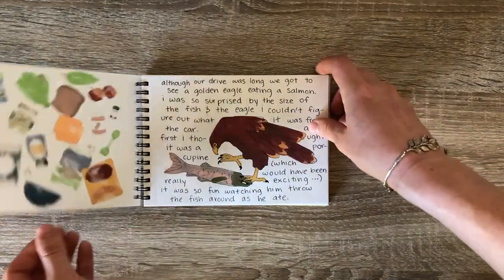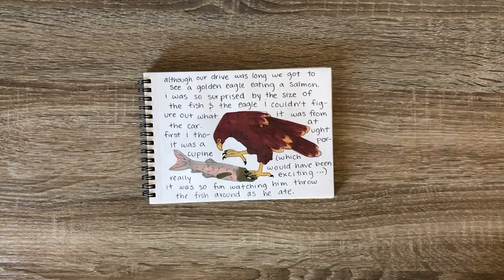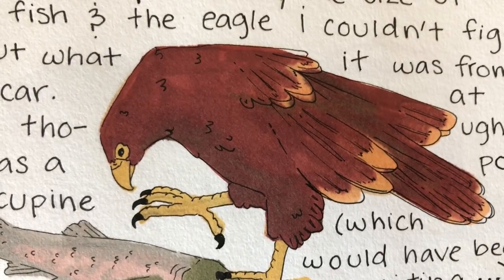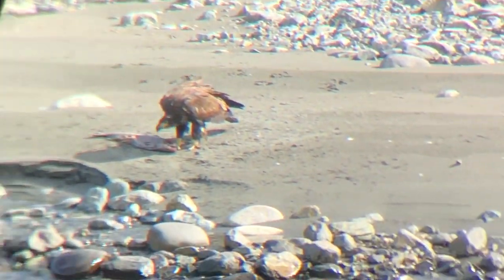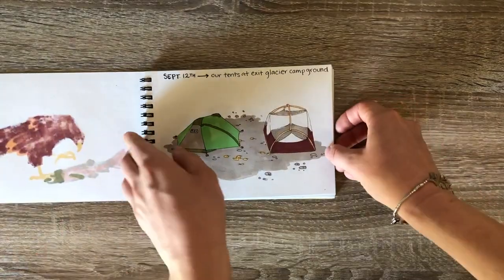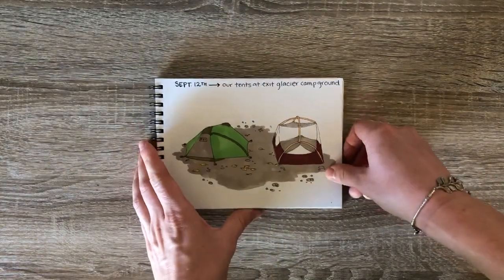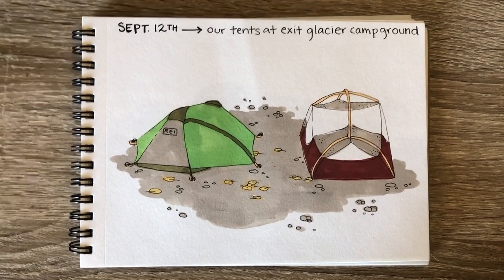On that long drive, we actually got to see more wildlife on the same bank where the little moose calf was — it was a golden eagle munching on a salmon he caught. Sorry this video is so shaky. This is just a little doodle of our camp at Exit Glacier once we left the Viking cabin.